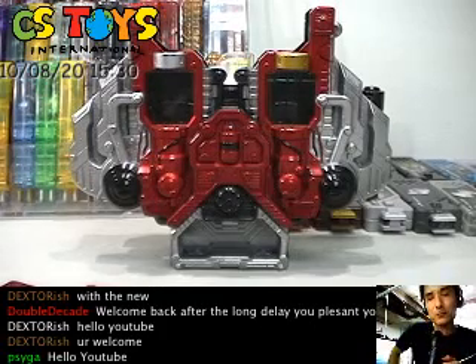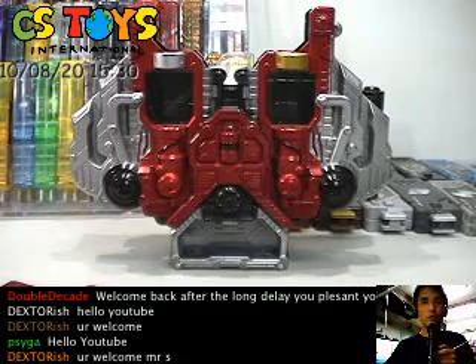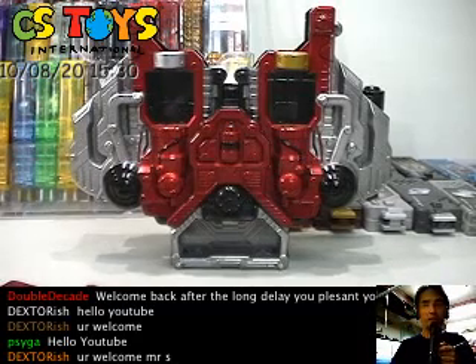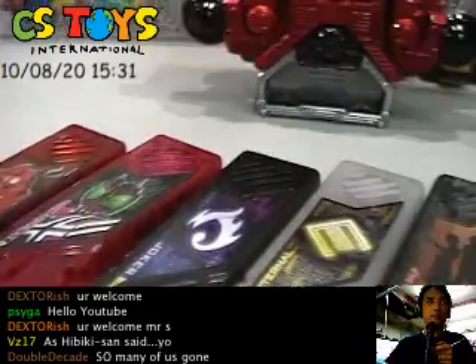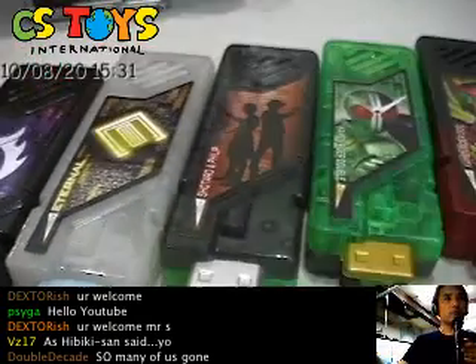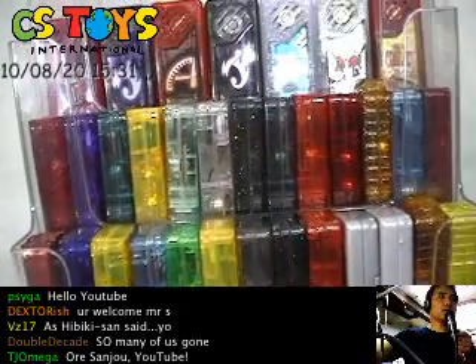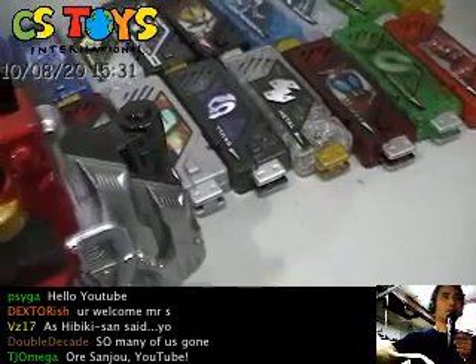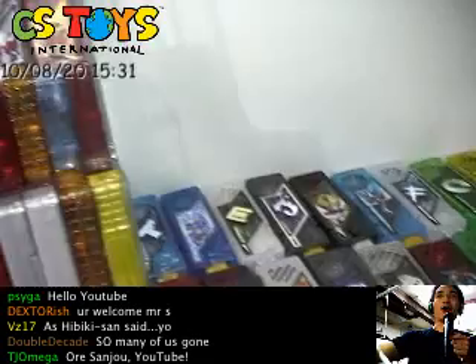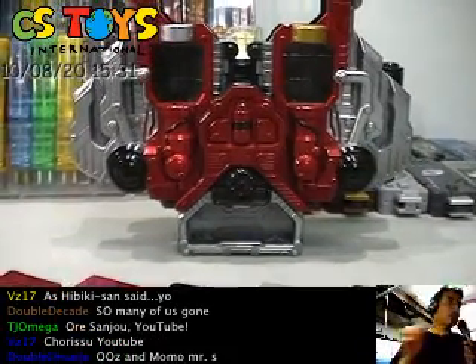Hello YouTube, thank you very much for being with us. Here's Part 2 of the video for those DX Sound Gaia Capsule Memories. We like to try all the combinations with the latest arrivals — these are Volume 5 and other collections from our stock. We've been doing a lot of demonstrations, and we will try that now.